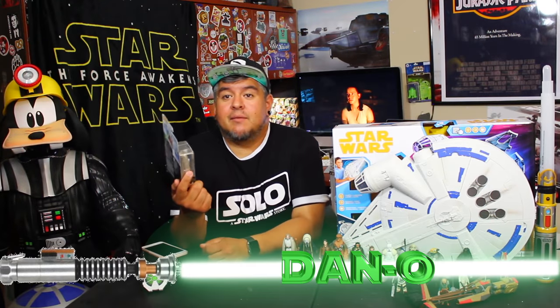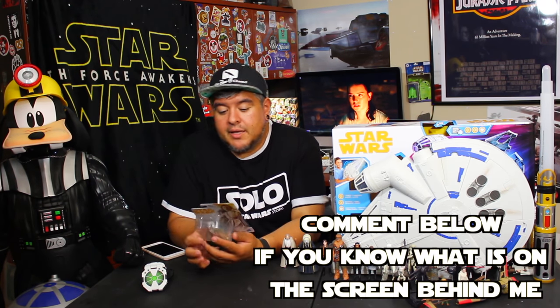Hey everybody, welcome to the Dano channel. I am Dano and I'm back with another Star Wars Force Link 2.0 action figure unboxing. Today we're going to be looking at Luke Skywalker, Jedi Master Luke Skywalker, old man Luke.